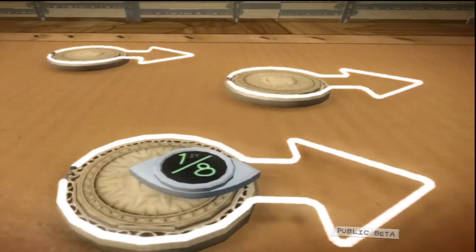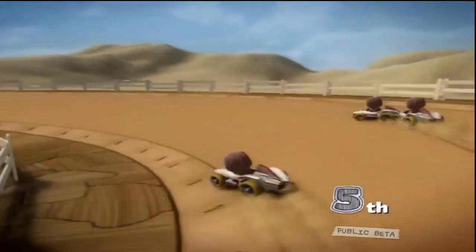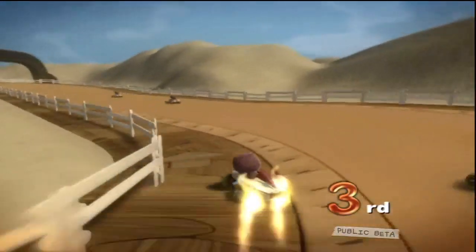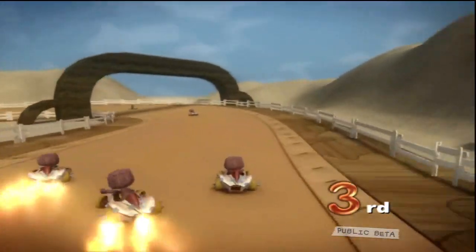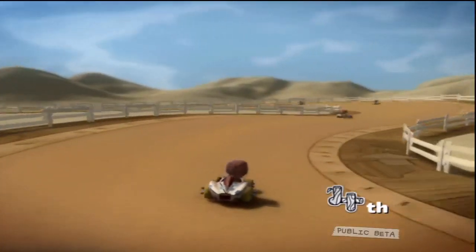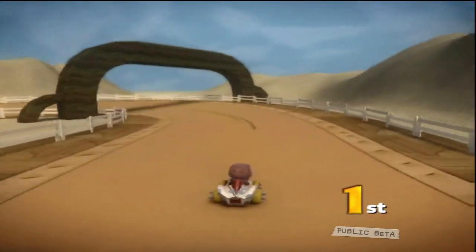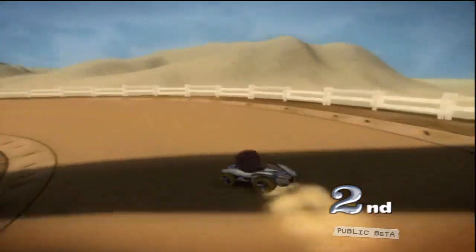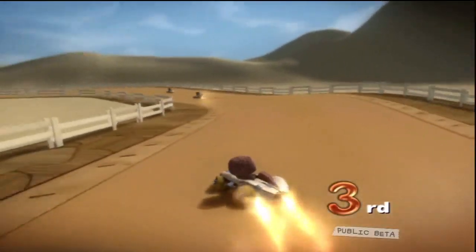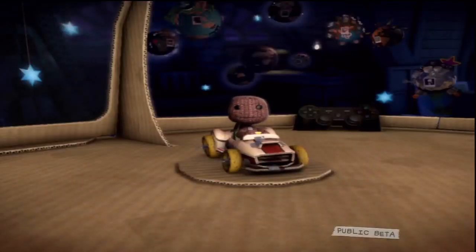The race position sensor sends out a signal based on the cart's current standing in the race — a percentage based on the racer's place. So if your race has four players, the leader will send out a signal at 100 percent, second place at 66 percent, third at 33 percent, and last place at 0 percent. Does that make sense?